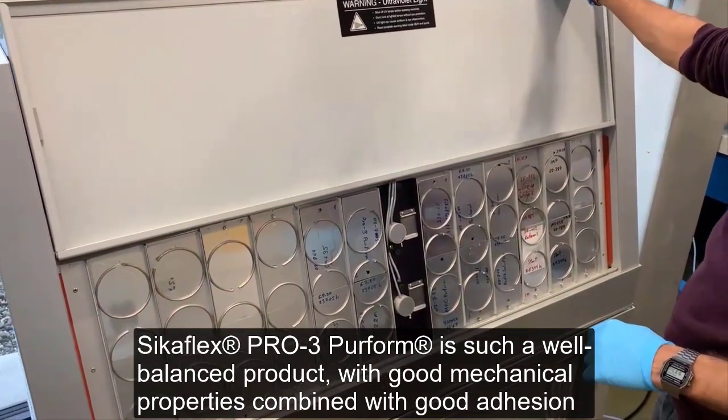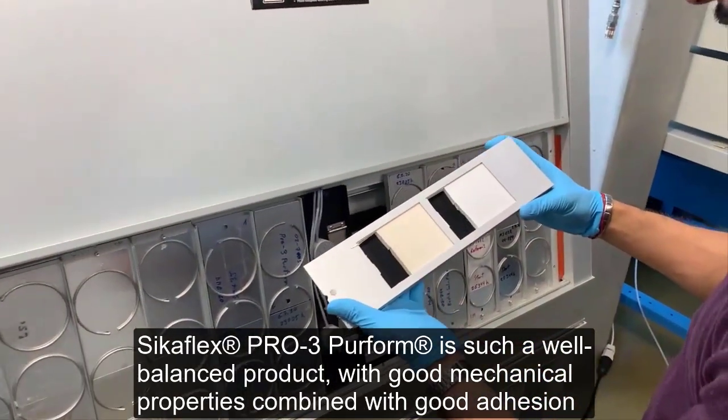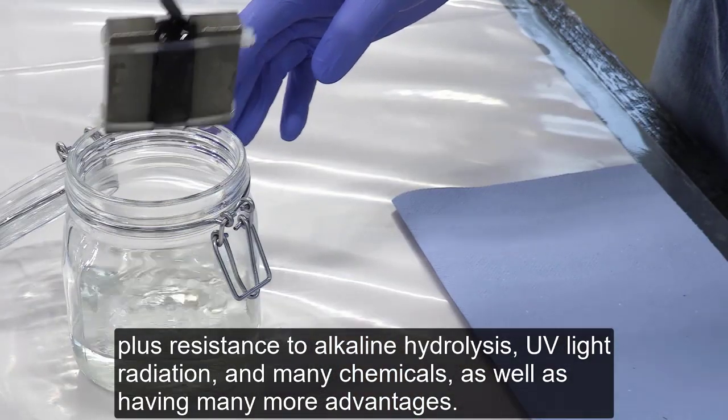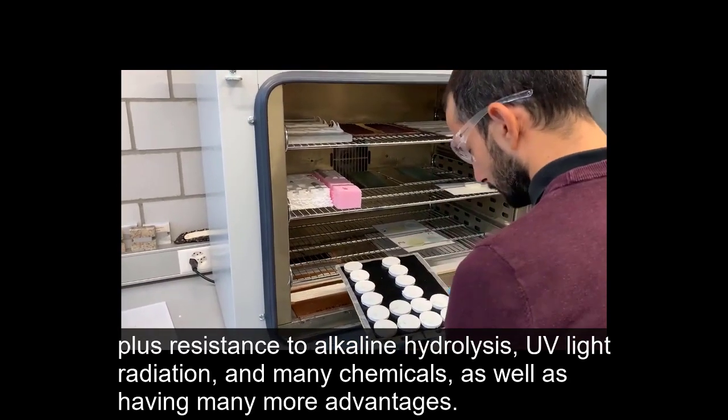CicaFlex Pro 3 PERFORM is such a well-balanced product, with good mechanical properties combined with good adhesion, plus resistance to alkaline hydrolysis, UV light radiation, and many chemicals, as well as having many more advantages.